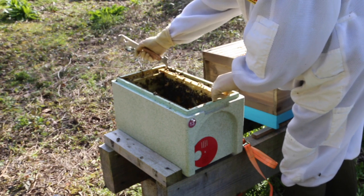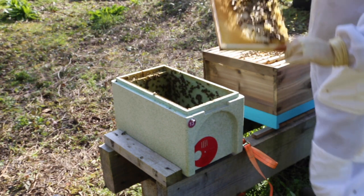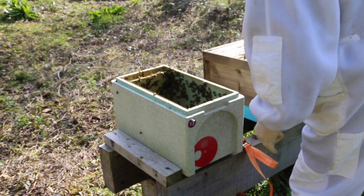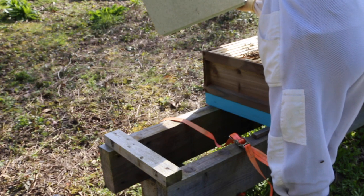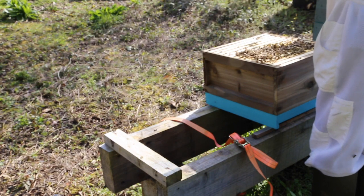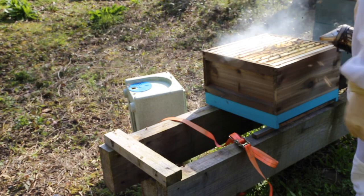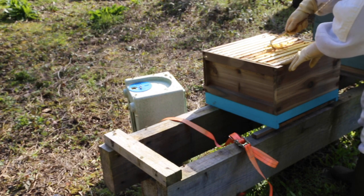There's only one frame of stores, and if you remember we had chalk brood - so what I'm doing there is shaking out the chalk brood corpses and shaking the bees in. I must admit there was no chalk brood on this inspection, which backs up the theory that damp wet weather causes chalk brood, because there was definitely none visible on this inspection.